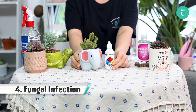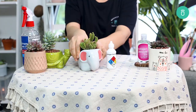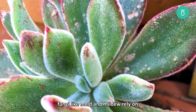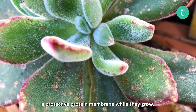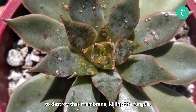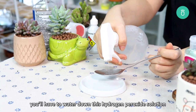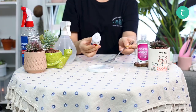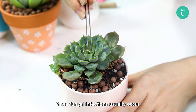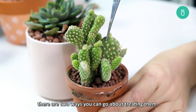Part 4: Fungal Infection Treatment. Hydrogen peroxide is great for treating fungal infections in plants, just like how it prevents infections in people. Like with viruses and bacteria, fungi like mold and mildew rely on a protective protein membrane while they grow, and hydrogen peroxide is one of the best ways to destroy that membrane, killing the fungus. Just like the gnat treatment, you'll have to water down this hydrogen peroxide solution as well with the 50-50 ratio of water to hydrogen peroxide. Since fungal infections usually occur on the leaves and the stem of the plant, there are two ways you can go about treating them.